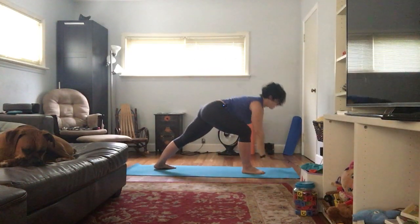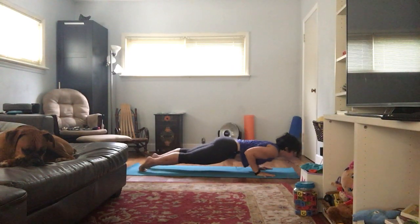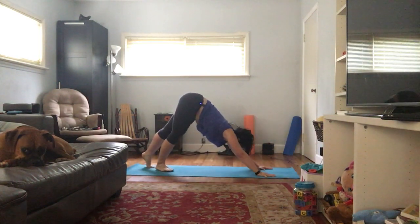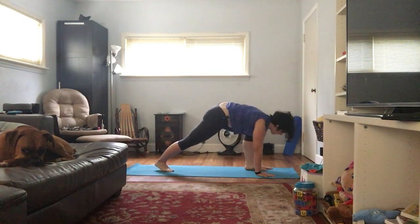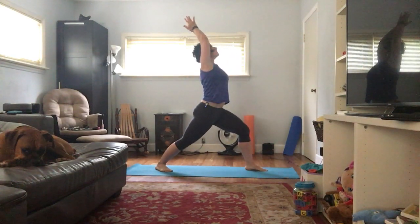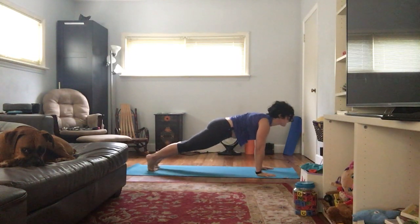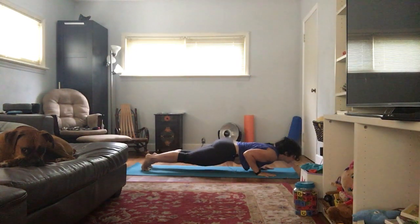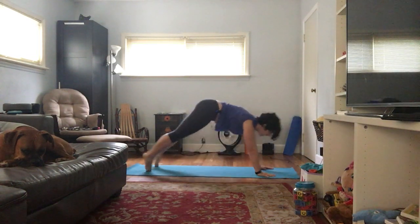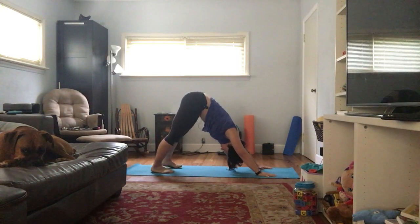Inhaling, half lift to prepare. Exhale, plant your hands, walk, step, or jump your feet back — high plank, slow to low plank. Inhale, up dog; exhale, down dog. Plant that left foot down, right foot comes up — inhale, warrior one. Exhale, chaturanga. Inhale, up dog; exhale, down dog. Plant that right foot down, left foot comes forward — inhale, warrior one on the left. Exhale, plant the hands down, shift the weight back — chaturanga, slow with control. Inhale, up dog; exhale, down dog. Five breaths.